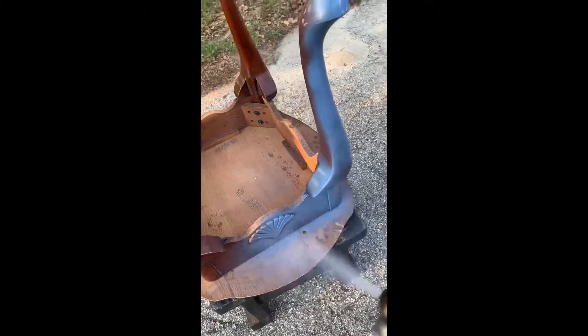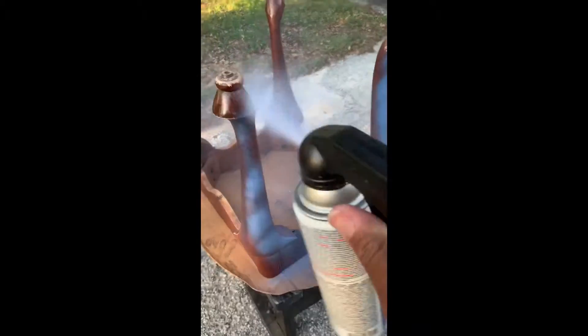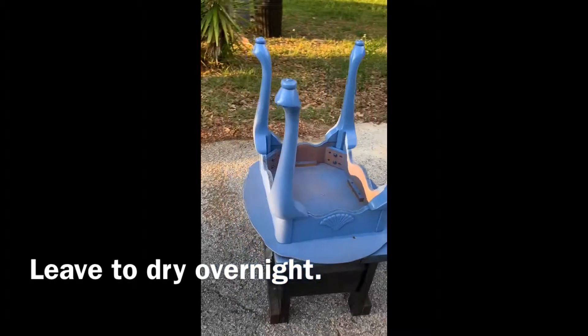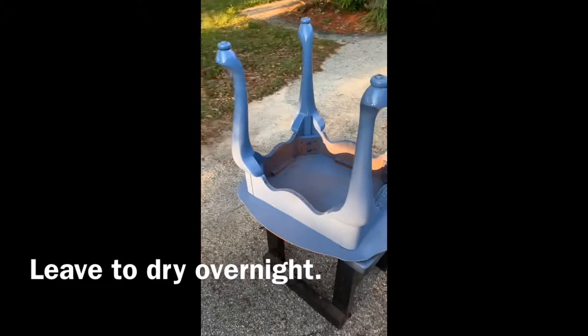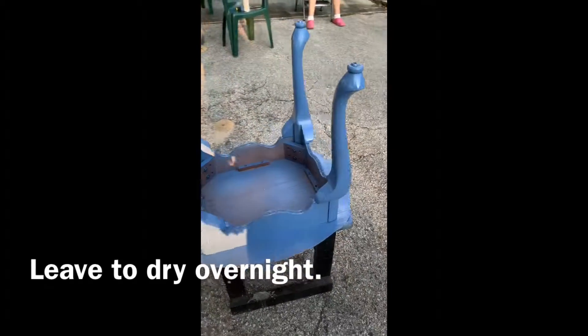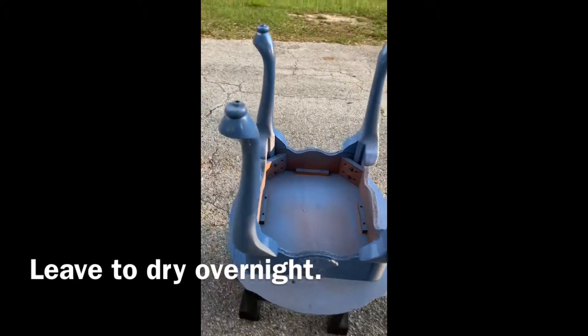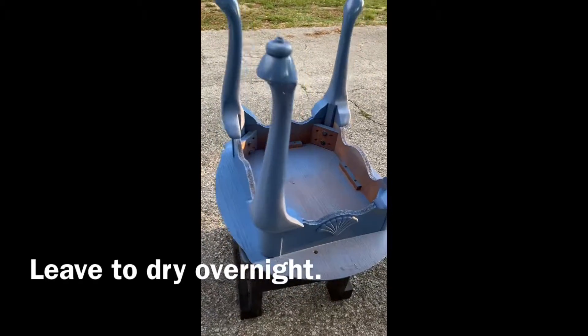Once the legs are secured, go ahead and spray paint your table legs and the underside of your table to give it a fresh new look. I went with a pretty blue color and it really added to the final product. Make sure that you use even sprays and don't get too close so you can avoid drips down the legs. Leave it to dry overnight, or up to 12 to 24 hours.